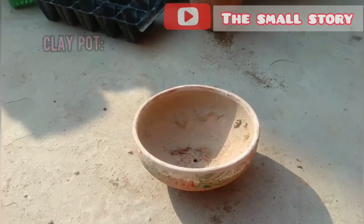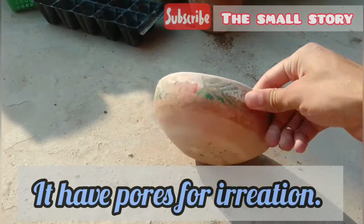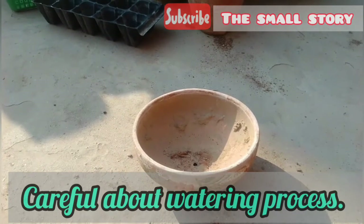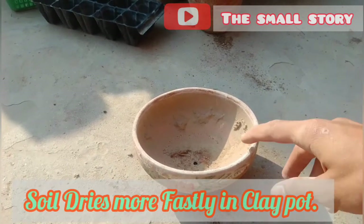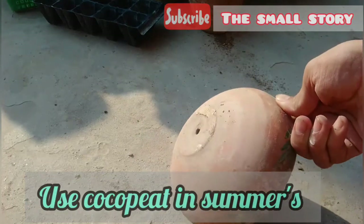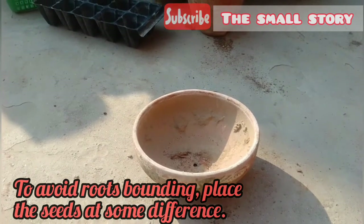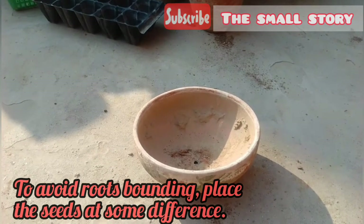It is very easy to germinate seeds in a clay pot. Clay pots have small pores that allow air to pass. Soil in such pots dries very fast, so you have to be careful about watering. Clay pot is made up of soil, so it is more natural for seeds to grow in it. In summers the soil dries very fast, so you can use a small amount of coco peat in your soil mix to help retain moisture. In this container, seedlings can overlap their roots, which is very harmful at transplant time, so place seeds at some distance. Don't overlap the seeds at sowing time.